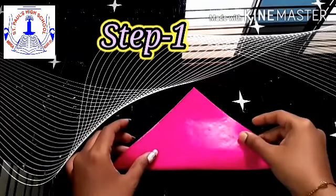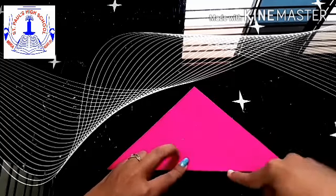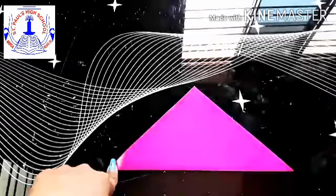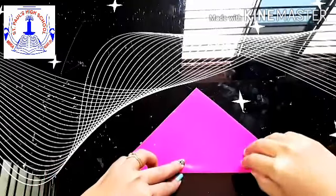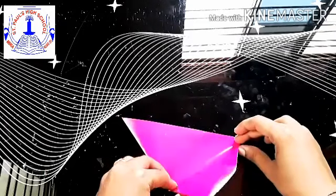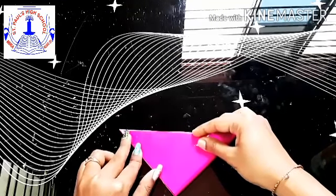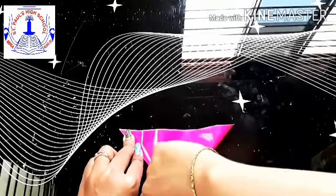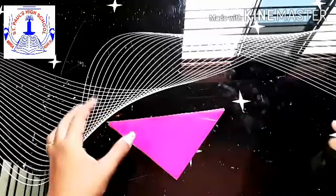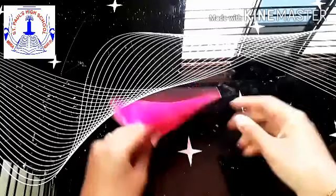Step 1: fold your paper into half in a triangle shape and crease it well. Again fold in half into a small triangle and crease it well. Unfold it so you all get a center line.